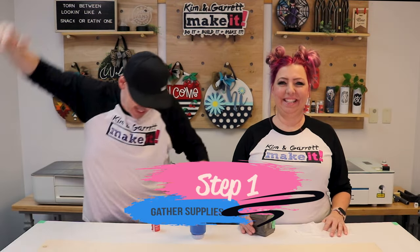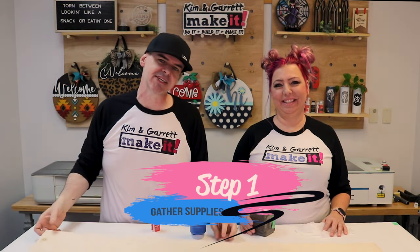Step one, we're going to gather all of our supplies. We needed some eighth inch Baltic birch, some paint, some stain, and some glue. And that is it.